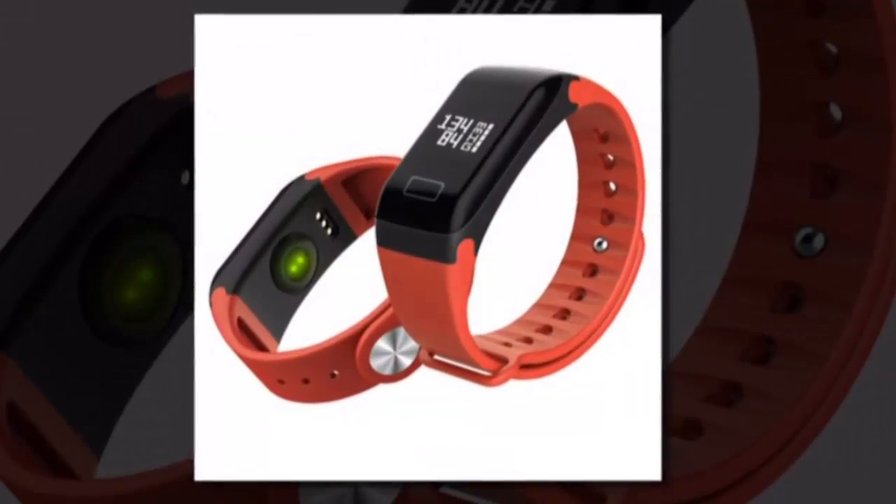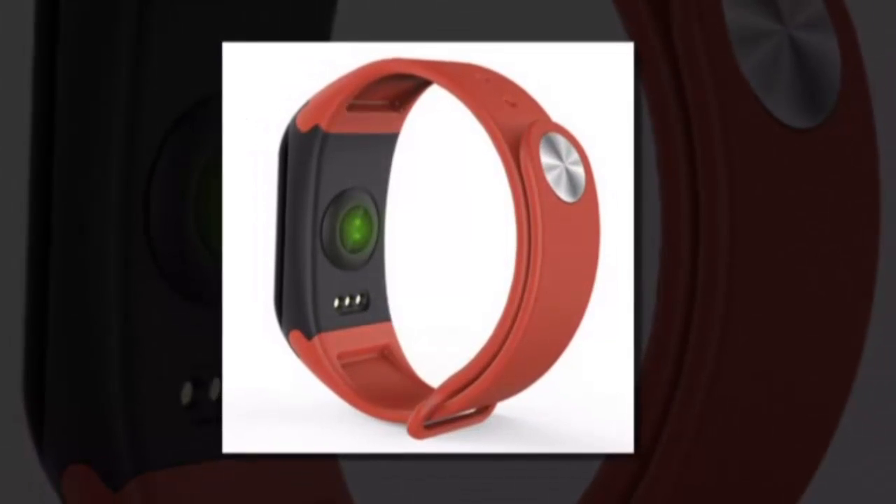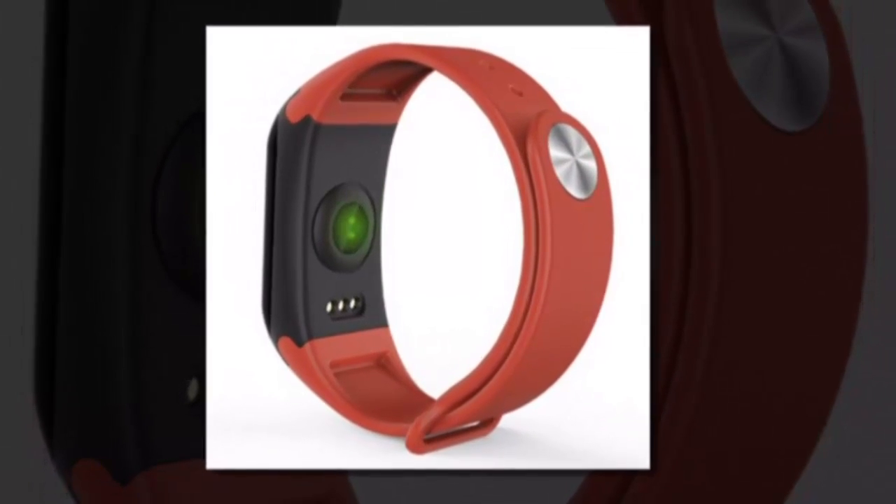Item type: digital wristwatches. Movement: smart. Style: sport. Features include LED display, sleep tracker, message reminder, complete calendar, alarm, heart rate monitor, and temperature measurement.